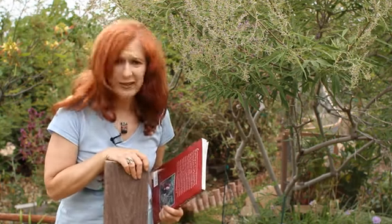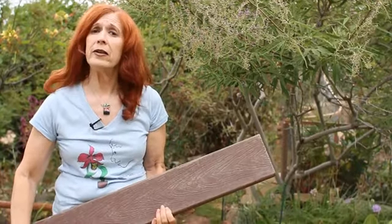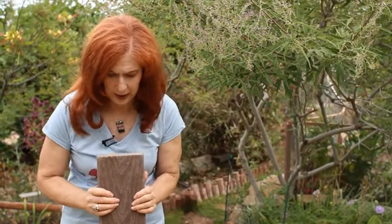What I'm trying, not so successfully, to lean on is this wonderful piece of Trex. What is Trex? Trex is a very heavy piece of vinyl. It actually looks like wood — you can see it's textured like wood. It is a processed, compressed vinyl. And if you build with this, you're not going to have to worry about painting it, insects, rain, mold, rot, or anything else.